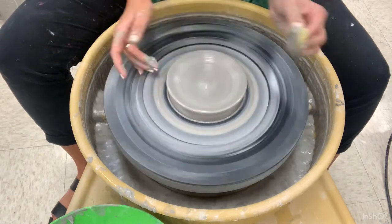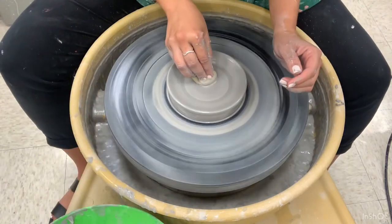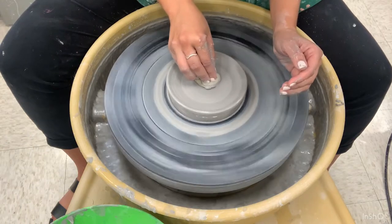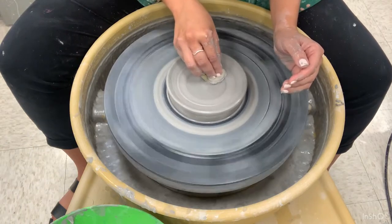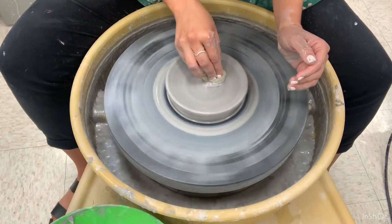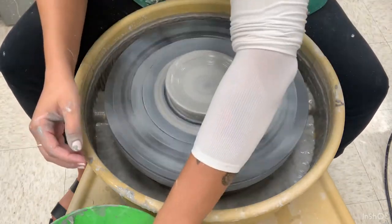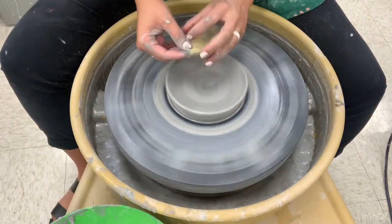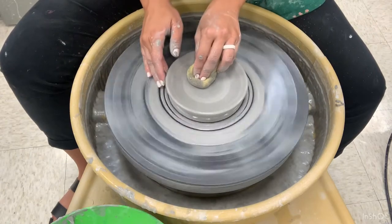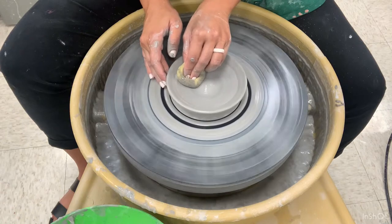You want to give your plate a slight curve so that whenever you do have food on it, it doesn't roll off. The slight curve will contain the food within the plate. I'm compressing from the center outward and back in and out, which makes sure I'm blending the clay and won't get any s-cracks in the middle.